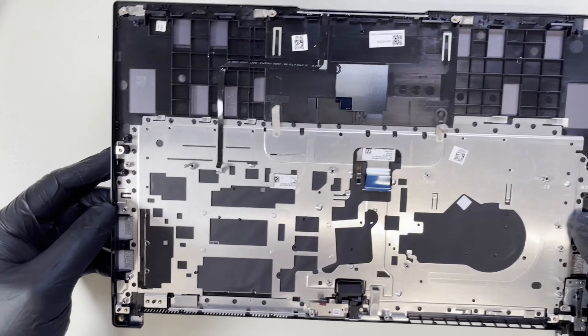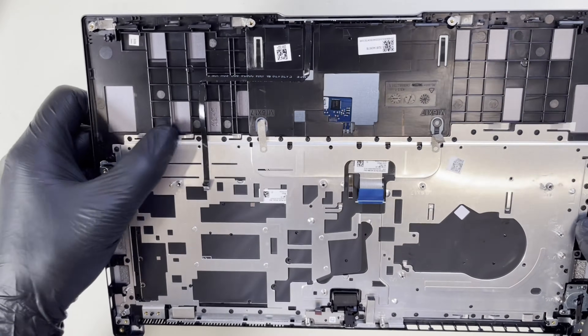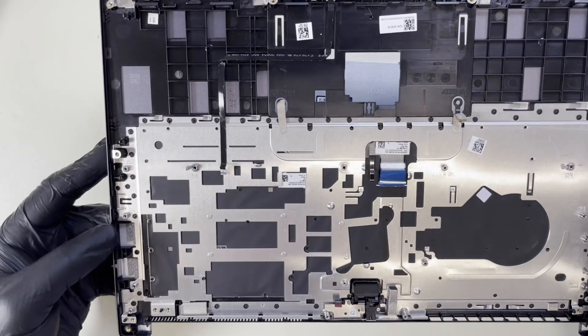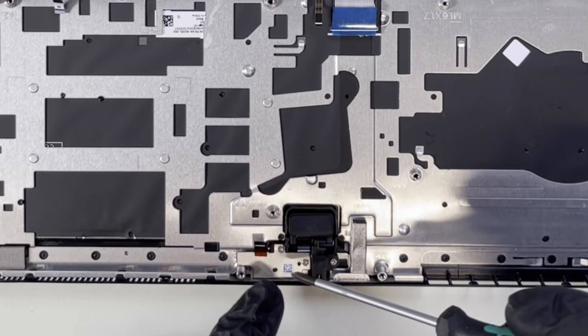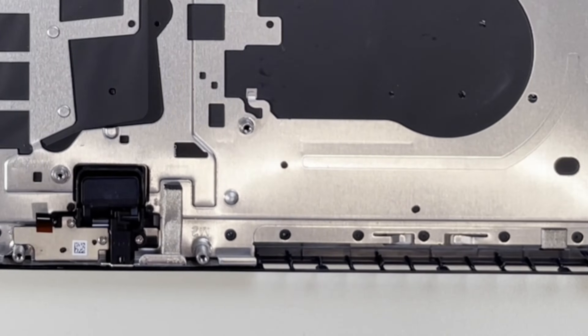The keyboard is riveted to the actual palm rest, so we can't take out the keyboard unless we want to cut these rivets. The only two things left now are the camera and the power-on button.